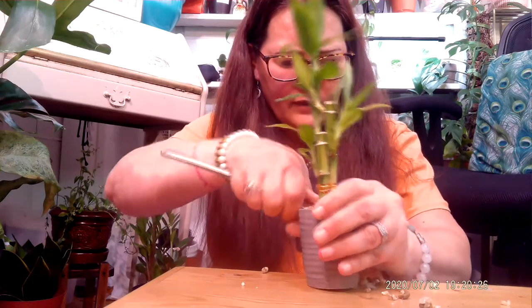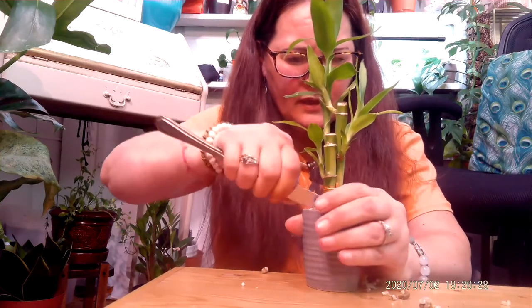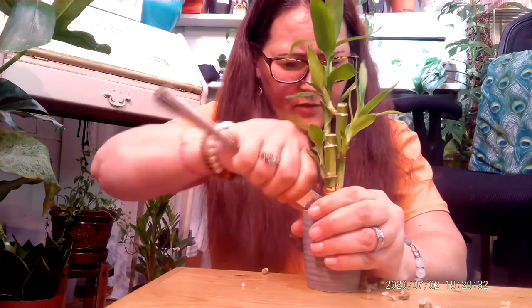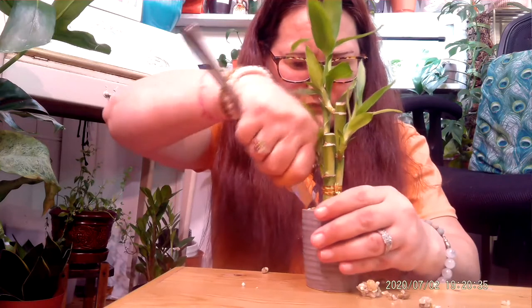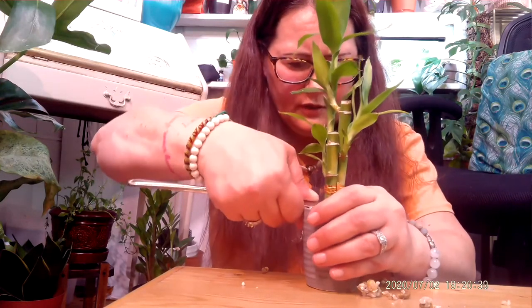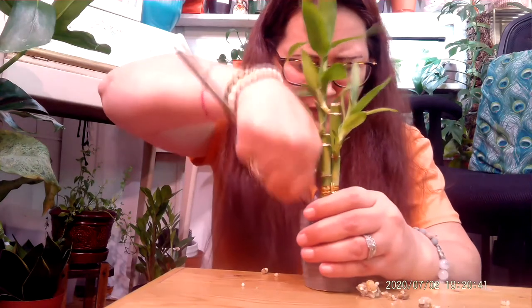My coral cactus was done like that. You see this a lot at big box stores, not so much at plant nurseries.